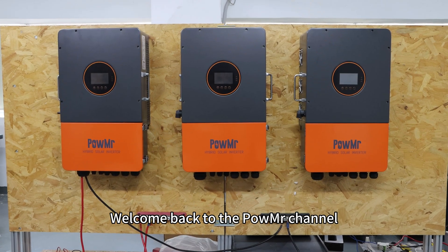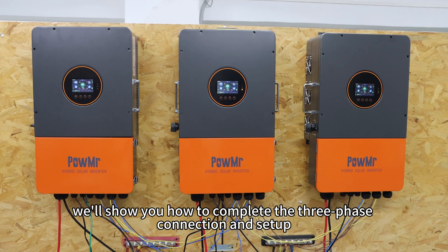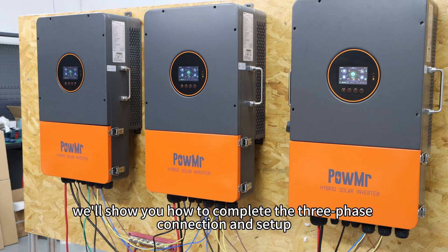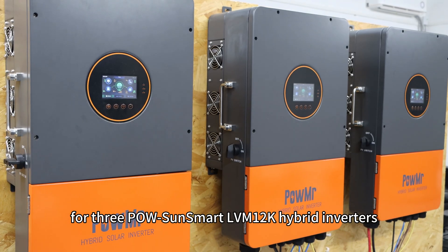Welcome back to the PALMISO channel. In this video, we will show you how to complete the three-phase connection and setup for three PALS Osmar LVN12K hyperinverters.